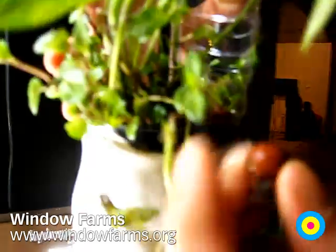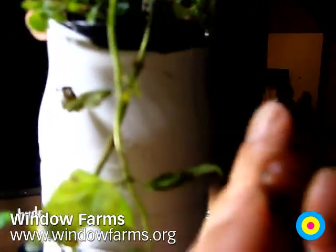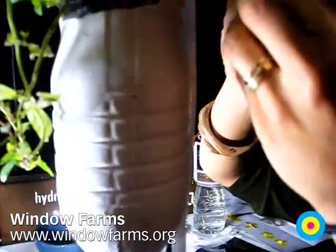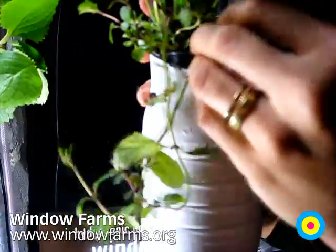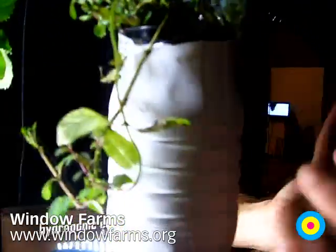These pellets are hydroton pellets. That's clay — just textured clay — and they oxygenate the roots and give the roots some structural integrity. There's no soil.